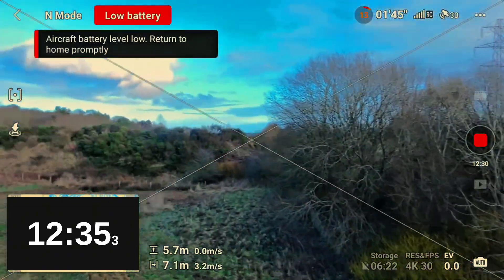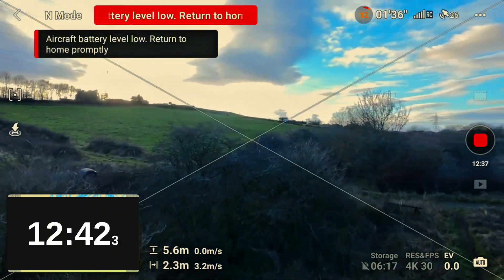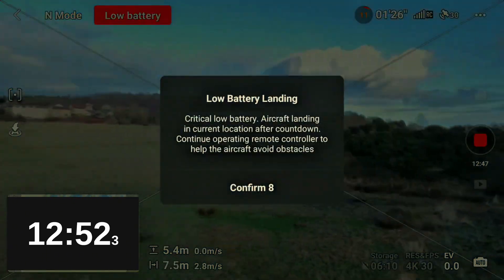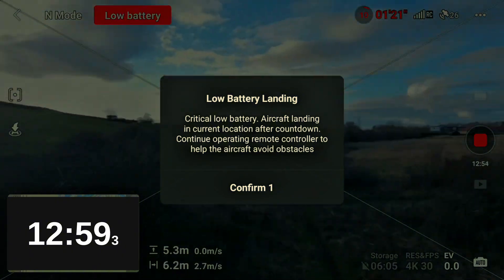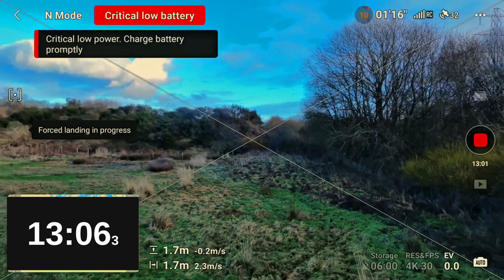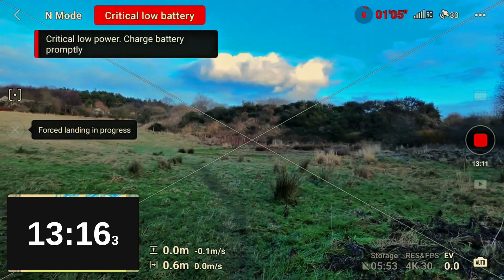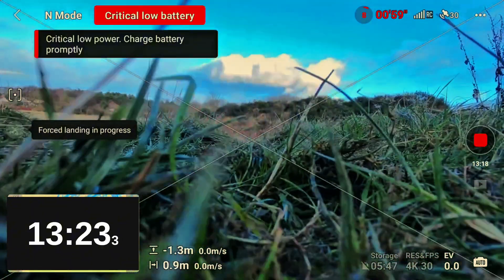The drone is nearing the end of its second flight now. You'll see the same warnings on screen — battery level is low, return to home promptly. On this occasion, at 11% battery the low battery landing warning appeared, one percent later than last time. I let the drone land, positioned it into a better place, had a little wobble, but it came down safely. As soon as the grass stops moving and the propellers stop, that's when I stopped the timer.